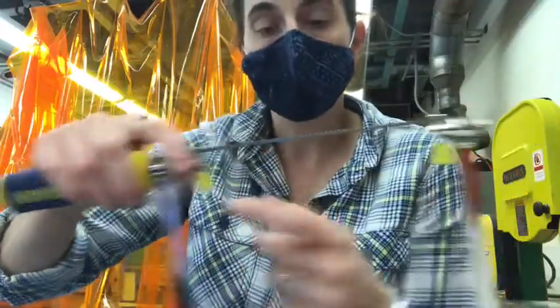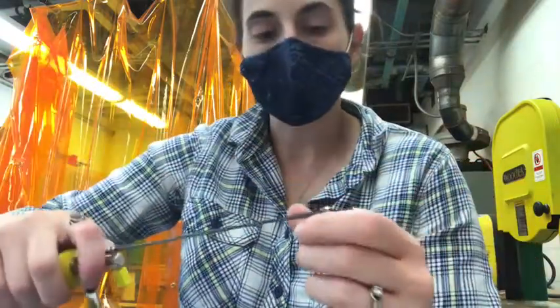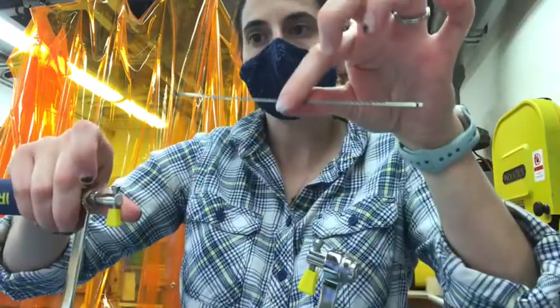Don't let that come completely undone - there's no need. So if I put pressure on this end, pushing in, the blade comes out, and I can actually take both sides off.